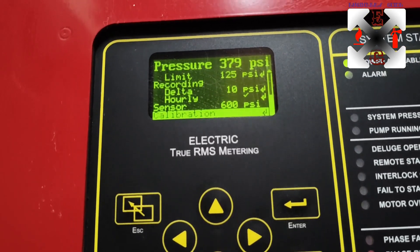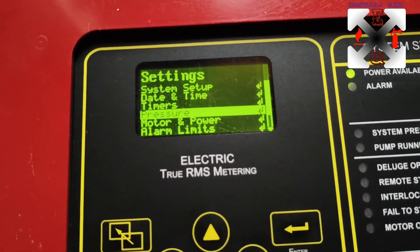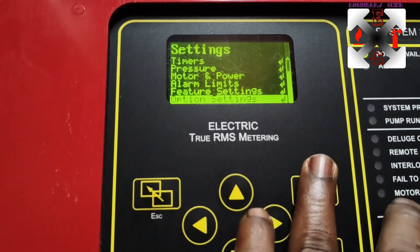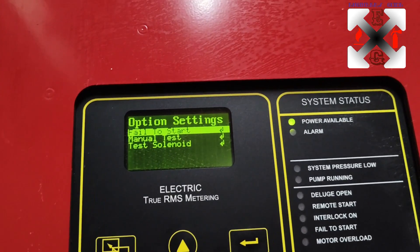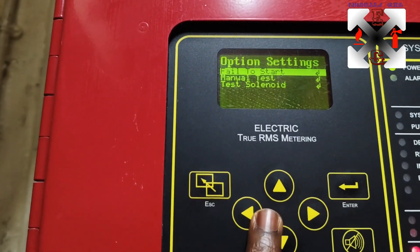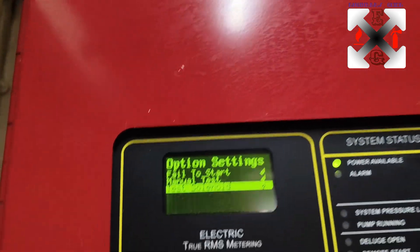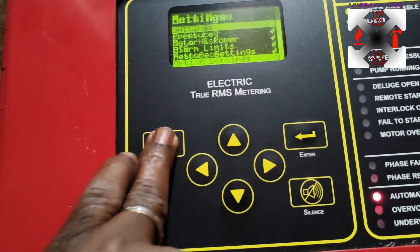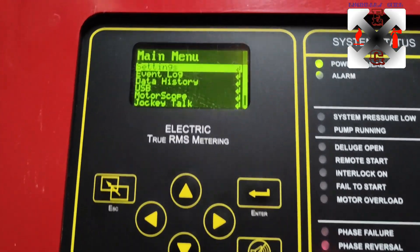Going back, you can also see the motor and power alarm limit features and option settings. Under 'Fail to Start' you can press Enter to demonstrate a start. You can also test using the solenoid to drain water and start the pump. There are also option settings available here.